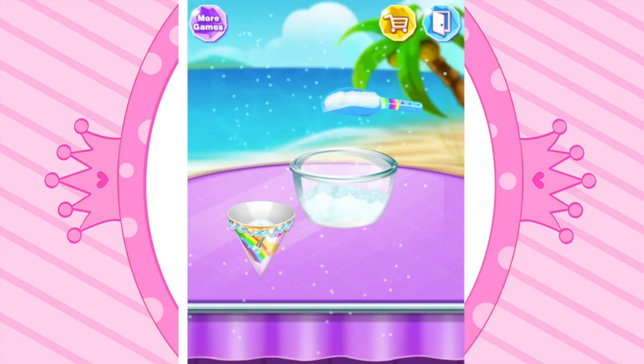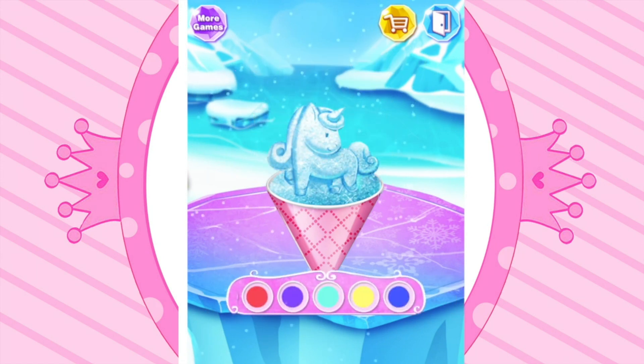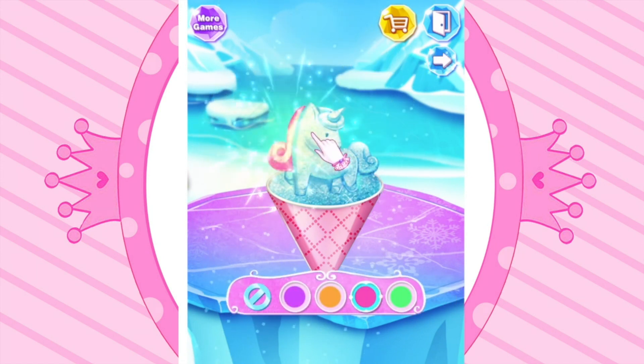Scoop ice to the cup! Scrape the ice! Color your snow cone! I love unicorn!